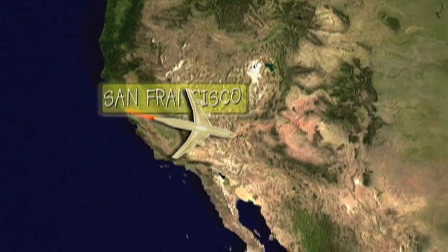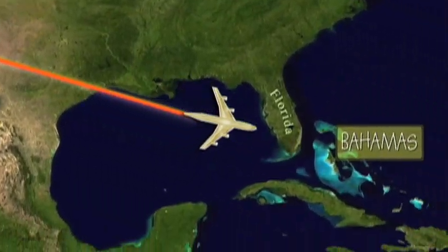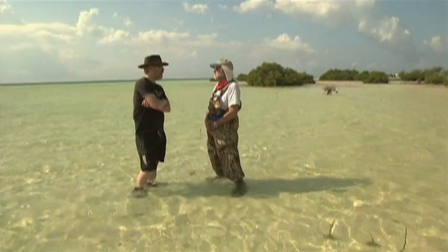That works great. It's ready for chomping, so it's off to the Bahamas where Adam picks the brain of shark expert Dr. Samuel Gruber.